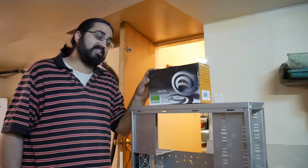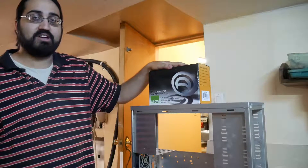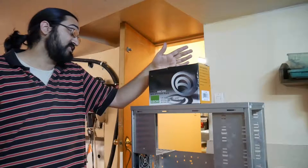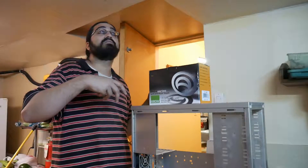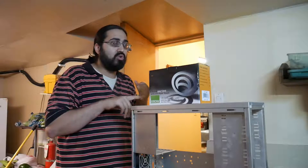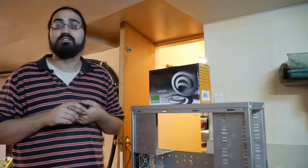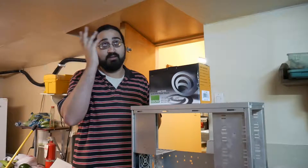This power supply says 80% at typical draw. Realistically, I wouldn't try to draw more than 400 to 450 watts, because at that point you're going to start getting a lot more heat and chances of it failing. Never cheap out on power supplies. The ratings go: no rating, then bronze, silver — though silver has been removed — gold, platinum, and titanium. Titanium is usually reserved for 1200 watt plus power supplies — the really high-end units that most people won't need unless you're running a serious rendering rig or a mining machine.